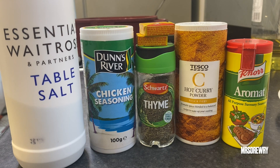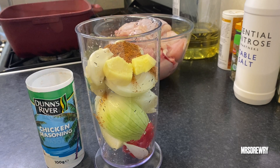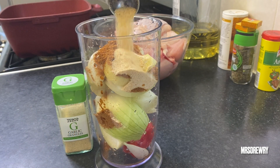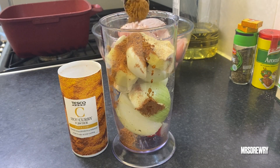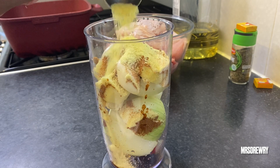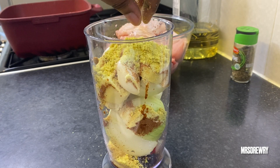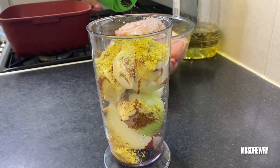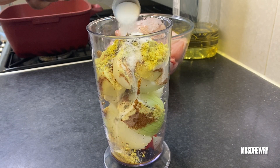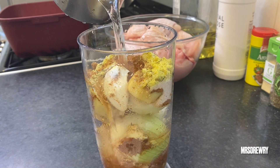I also have some garlic granules which is optional. I'm going to add two tablespoons of chicken seasoning, then half a tablespoon of garlic granules, then half a tablespoon of hot curry powder, one tablespoon of all pepper seasoning, my two chicken cubes, a teaspoon of dry thyme, and last but not least half a tablespoon of salt.